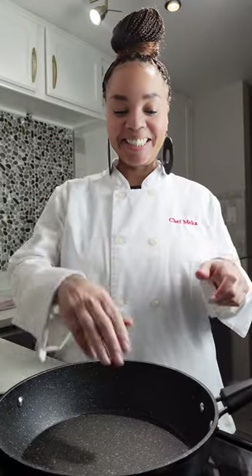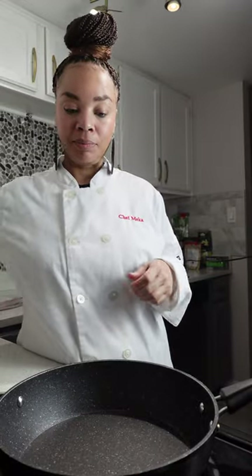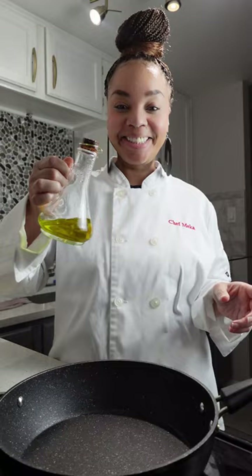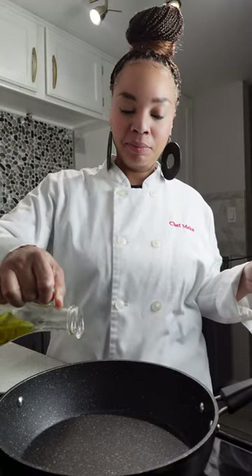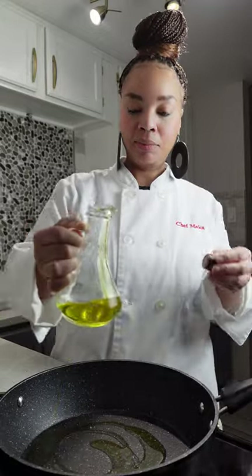Let's get started on this risotto. I hope that you have all your ingredients ready to go. We are going to start with a nice big pan and we are going to add approximately two tablespoons of olive oil to this pan.